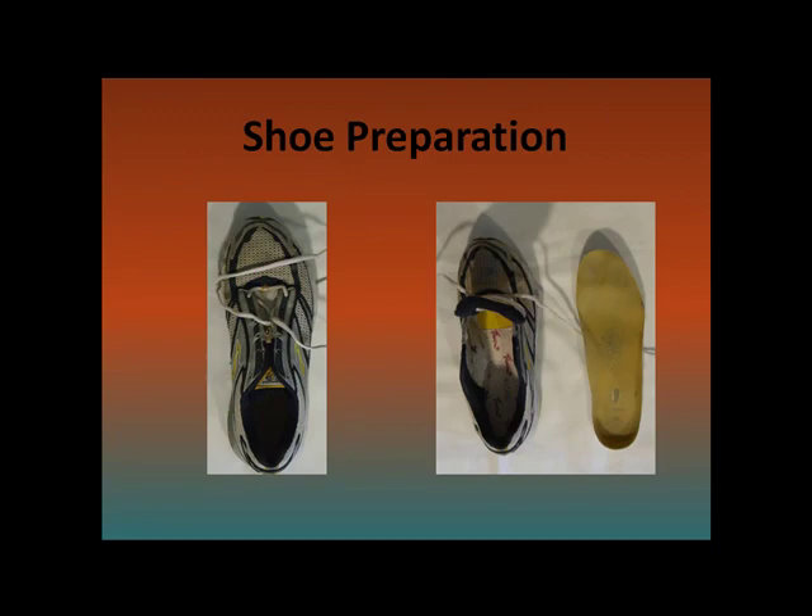To start, unlace your shoes and take out the footbed. I recommend not using gel cell shoes, as this type of shoe creates a real mess when you drill into it.